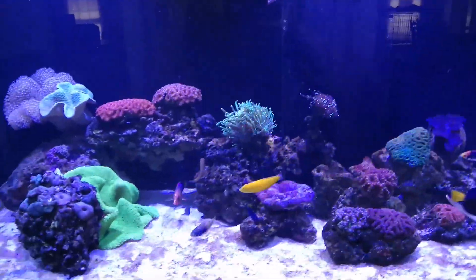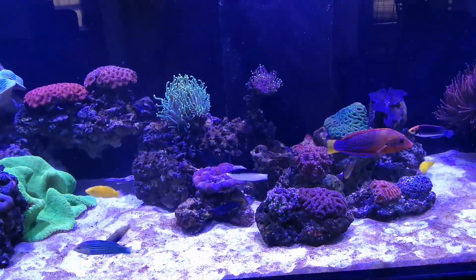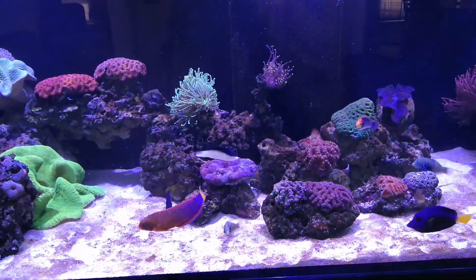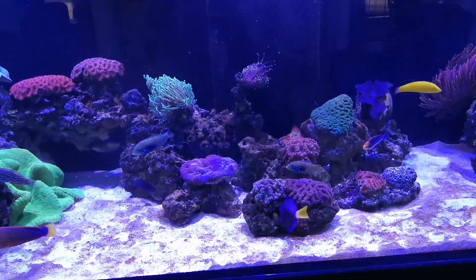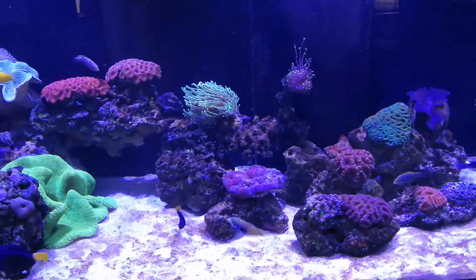I thought I'd just do a little update. Right now I'm battling a lot of diatoms — it took a while to show up. With new live sand that I put in back at the end of January, it took about a month for them to really show up. They're from the silicates probably found in the live sand.